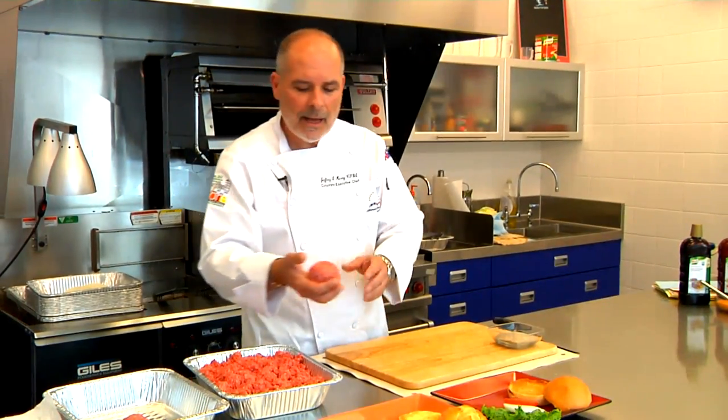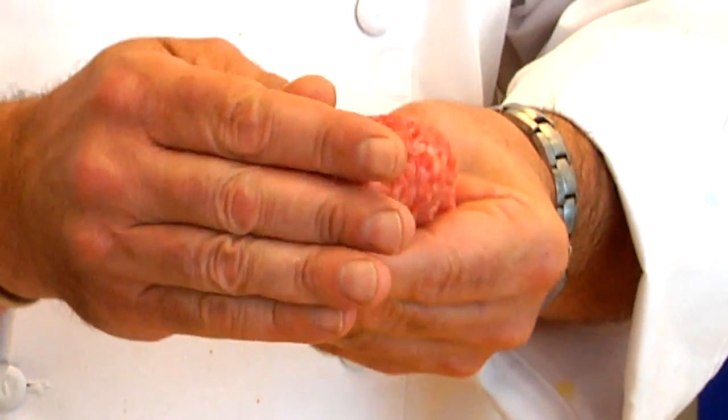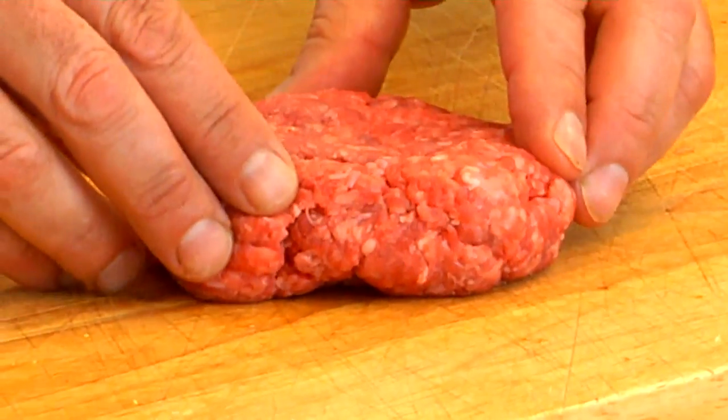Here we have a seven ounce ball of ground chuck that we're going to make into a burger patty. You want to be careful not to overwork the ground beef because this tends to make the hamburger a little tougher. Ideally you want the burger to be even on all sides and approximately three quarters of an inch thick.